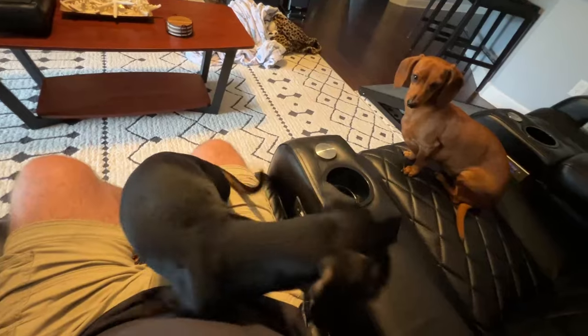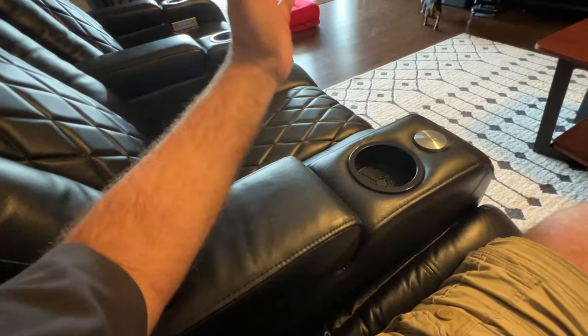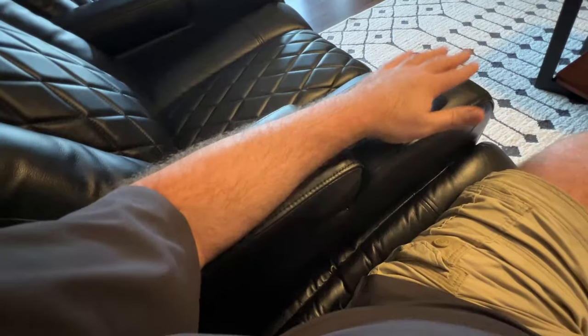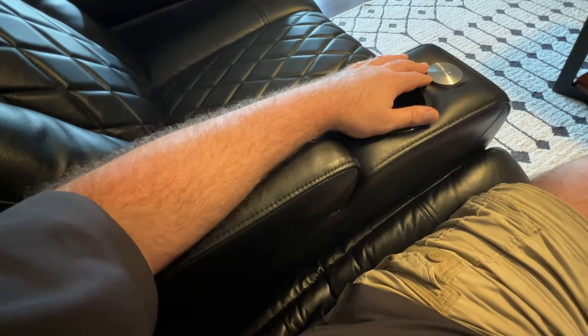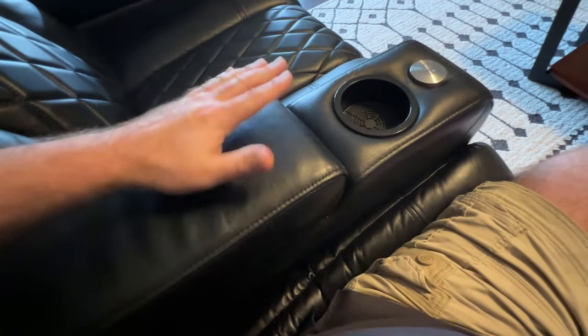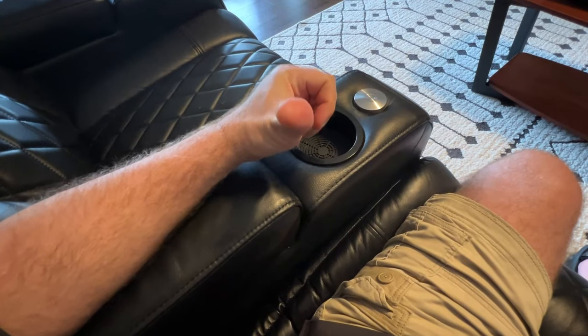These are my Valencia Tuscany seats and overall I absolutely love them. They're still like new, overall very comfortable. But there's one thing I've wanted to do for a long time. I've got some tendinitis in my right shoulder, so it really prompted me to figure out a solution. Not so much in the upright seating position, but when reclined the armrests are just too tall. They're comfortable, very nice soft leather, but my shoulders are not fully relaxed.